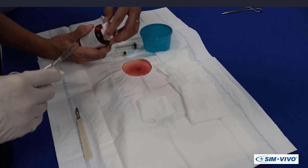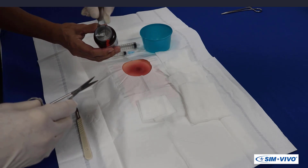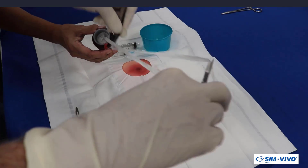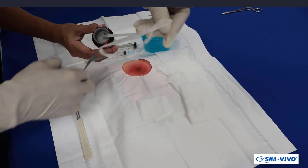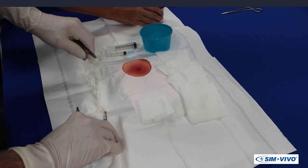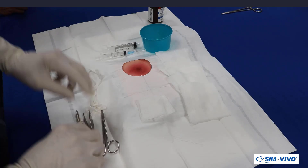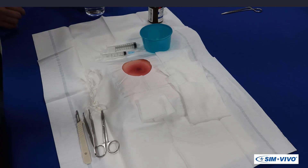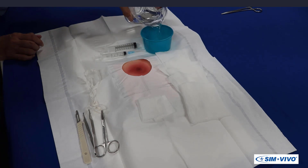After removing the cap from the packing strip container, your assistant will present you with the end. You should grasp this with the forceps and pull about 12 inches onto the sterile field. The assistant will recap the bottle and then pour some irrigation fluid into the procedure bowl. In the clinical situation, this will be sterile saline.